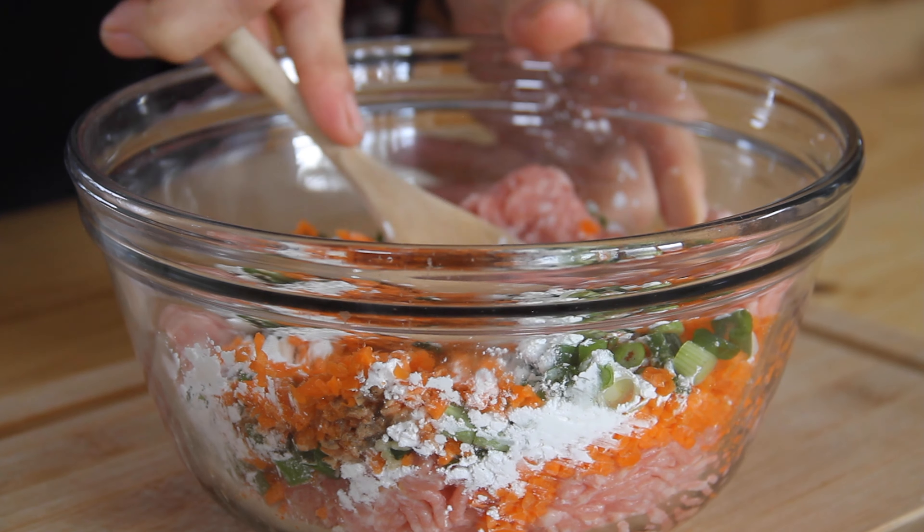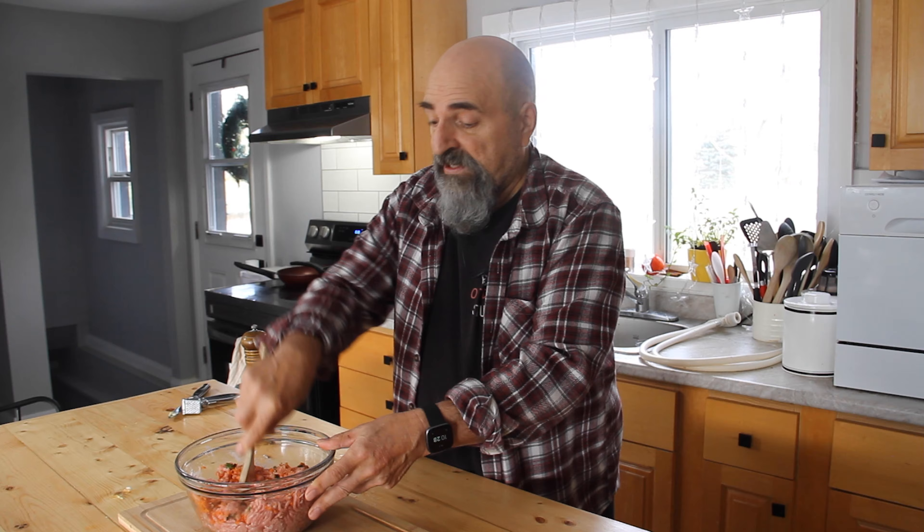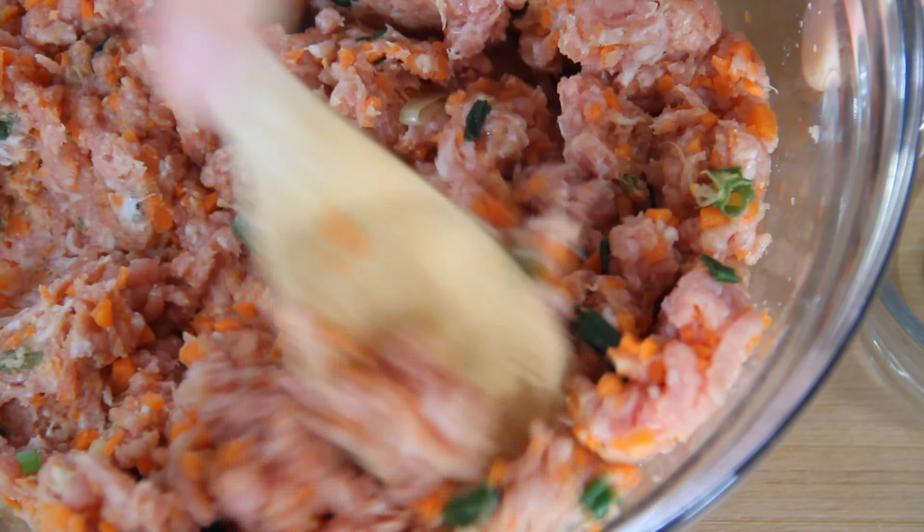Now we'll just go ahead and give it a mix. This is kind of my idea for the concoction, but you can use whatever you like — a little bit of this, a little bit of that. But this is going to turn out pretty good, I think. In my humble opinion, this is coming out fairly nicely.